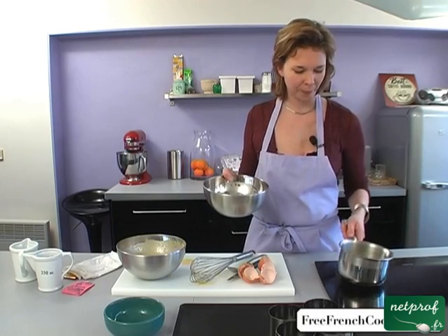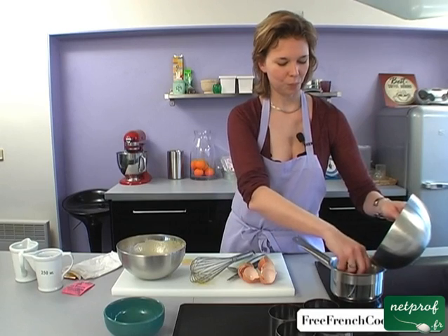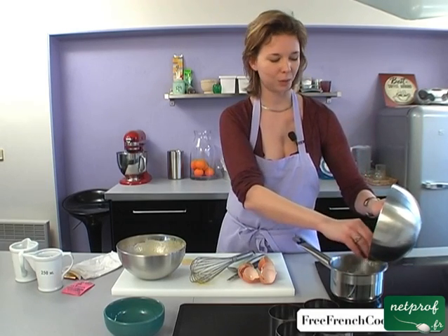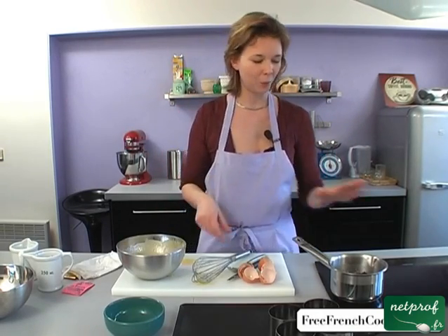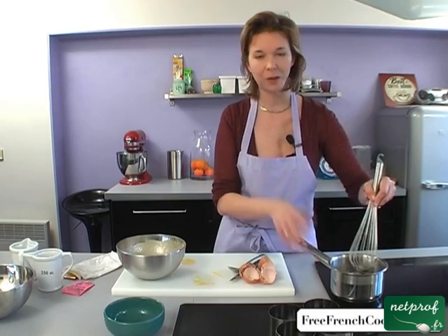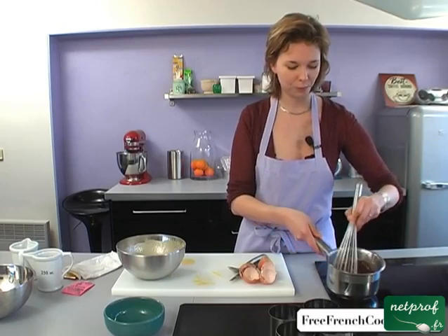Our butter is melted. We'll pull it off the heat and put the chocolate directly in the pot to melt it. We're trying not to heat the chocolate too quickly because we risk burning it — then we'd get a mixture of chocolatey oil, cocoa, and bits of burnt chocolate. We put it in the pot that's already hot because if we'd put it in a cold pot, the thermal shock would render our cake a little less creamy and smooth. So we stir gently over low heat. The chocolate is melting slowly.